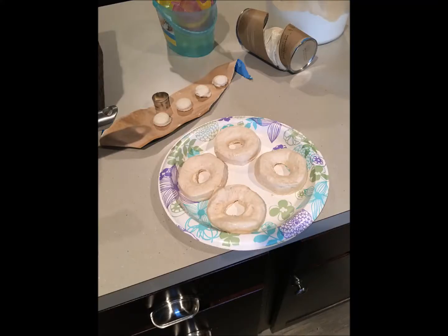Hi guys, so I just wanted to do a quick video on how to make homemade donuts. We did this when I was a kid and I just thought I would show you how my mom and I made them. We went to a pumpkin patch with Kylie a week or two ago, and after we got home and had bought the donuts from there, we decided to make some of our own. So here is how we made them.